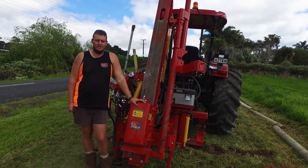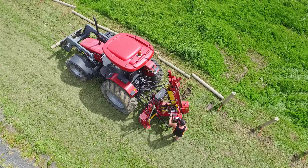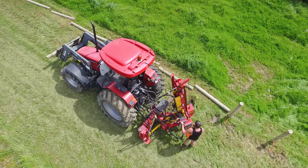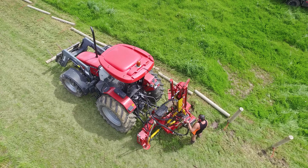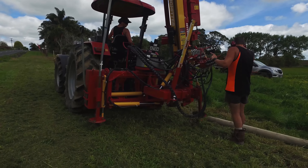Hi there, I'm Chris from Glenbrows Fencing and this is our Series 4 King Hitter from Three Brothers Industries. With its 340 kilo monkey there's no trouble hitting posts into depth and in all ground conditions. It's got a 90mm rock spike which has proven itself time and time again.